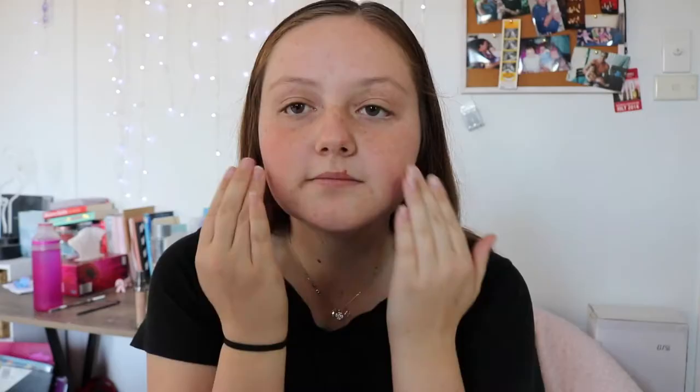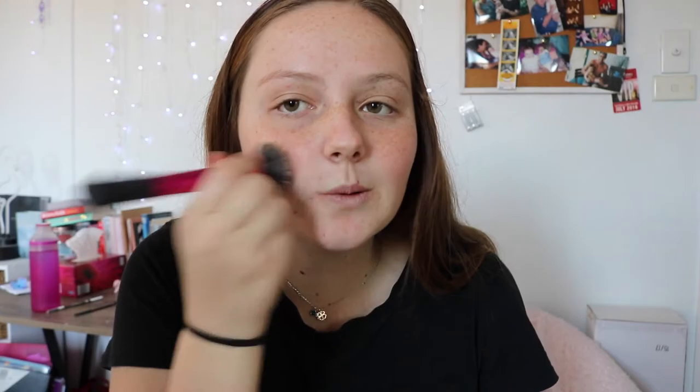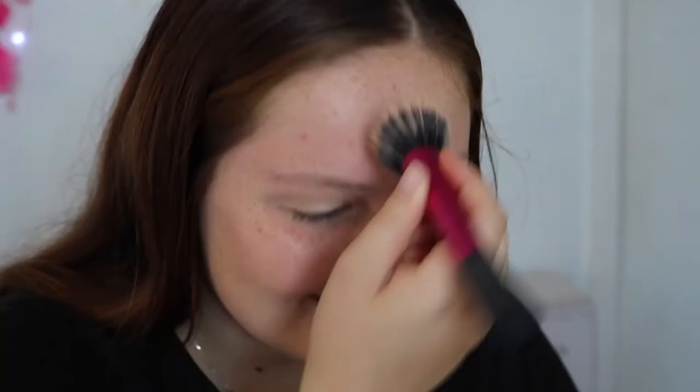To begin, we are going to be priming our faces. I'm using the Maybelline New York Baby Skin primer. It always feels gross on my hands — I actually hate priming, but that's okay.